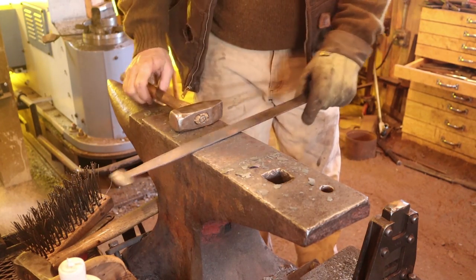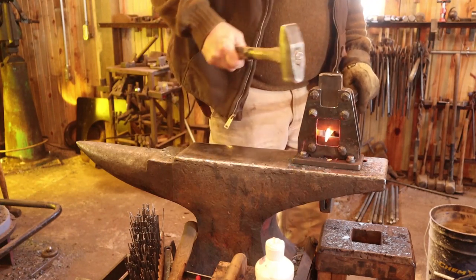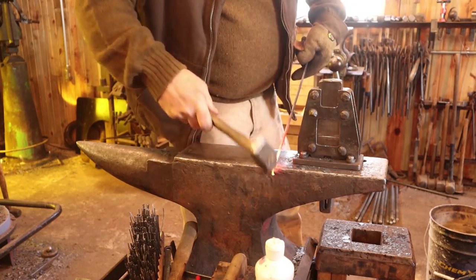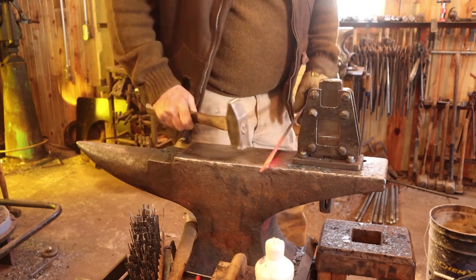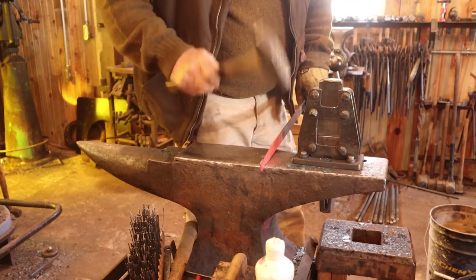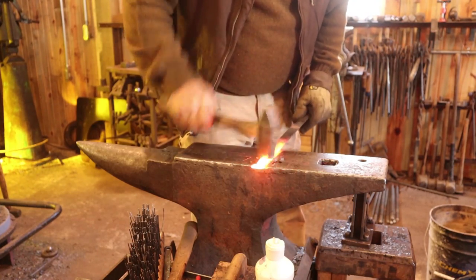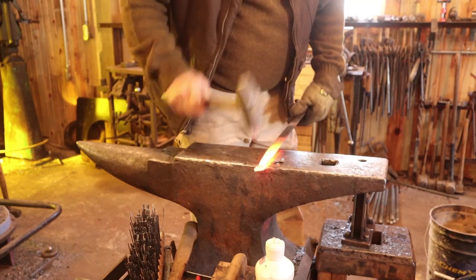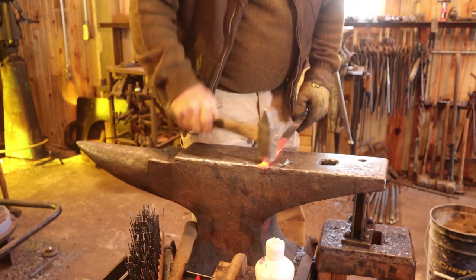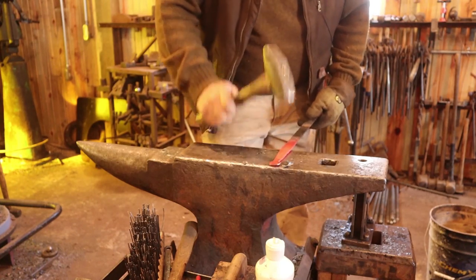I'm going to let that cool, then we'll turn it around and do essentially the same thing to the other end. This looks just like the other end except it won't be as long — this will be a six-inch strap. I don't want this taper to end up where the hinge joint will be, so I don't want to go the full six inches yet. I'll put a little bevel on there, then we'll do the finial.